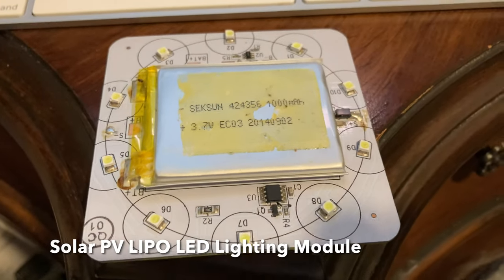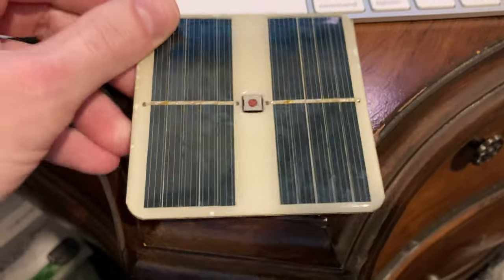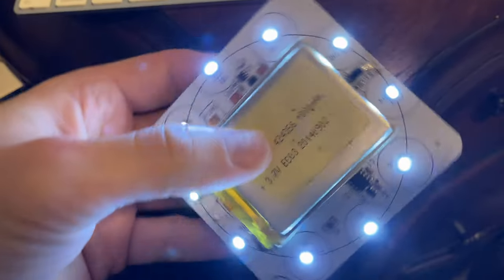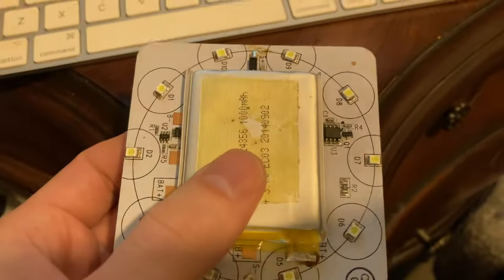This is a solar lithium-ion powered light device that produces this LED output like that. If you click it again, it can get brighter and it can pulse.